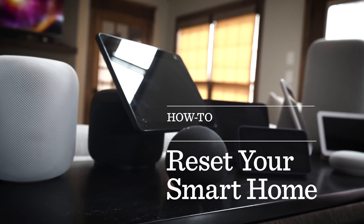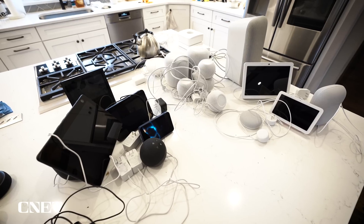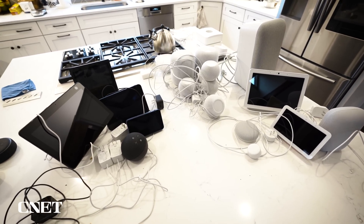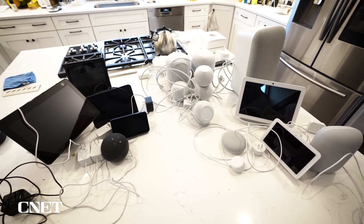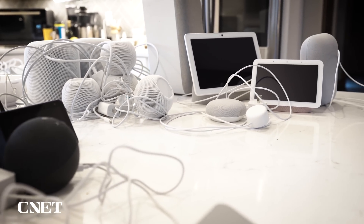We're not the best at cleaning old gadgets out of the apps for smart assistants as we go. Even if we do get rid of the hardware and even if you clean out the app, sometimes the smart assistant still remembers old devices — like the ghosts of smart plugs past. The ghost data stored in our major platforms is enough to successfully start a CNET smart home haunting service, if only we weren't deleting it.